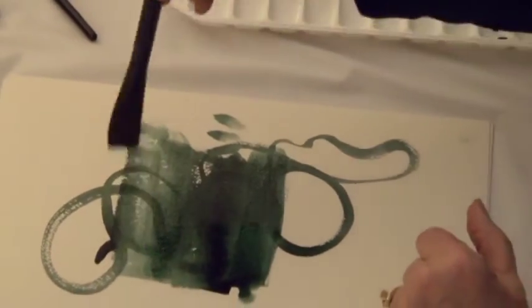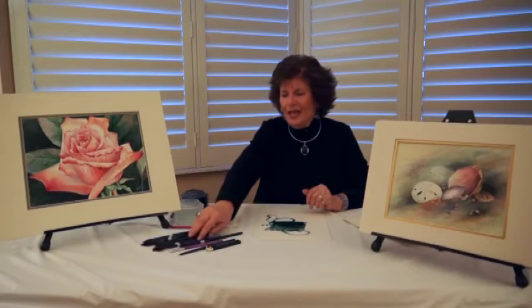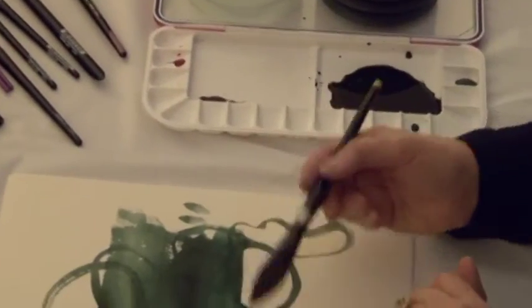And again, very responsive, and you'll enjoy using it. Another of my favorites — actually my most favorite — is the oval wash.